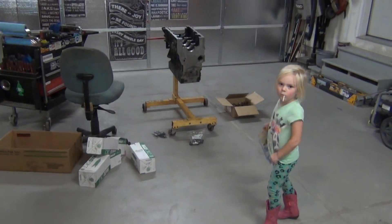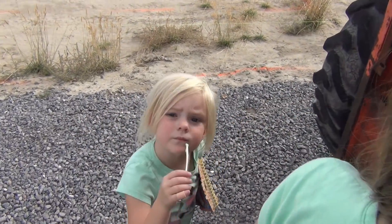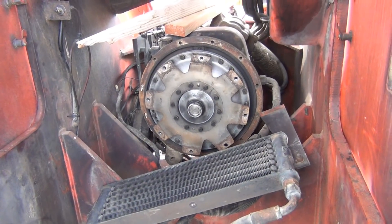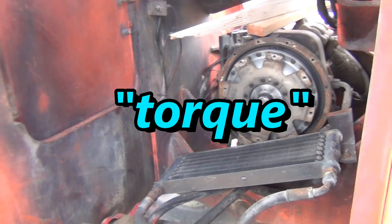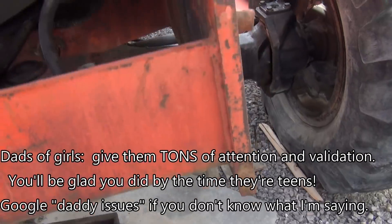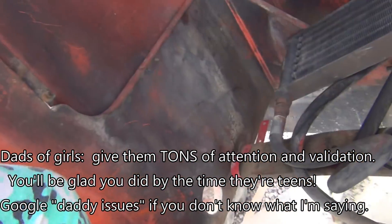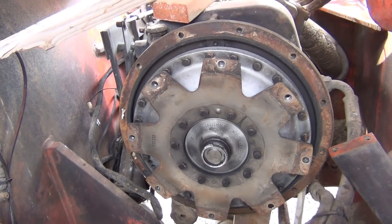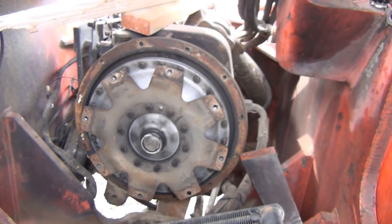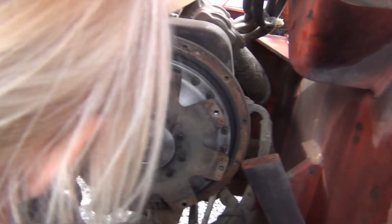Let's go look at the forklift and see where the engine's supposed to go. It's supposed to be in there. You know what that round thing in there is called? A torque converter. Get those pink cowgirl boots up there — there you go. That's the torque converter right there.